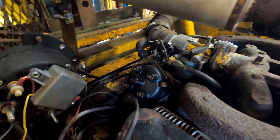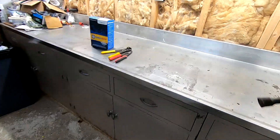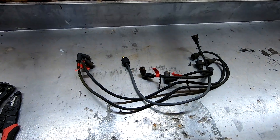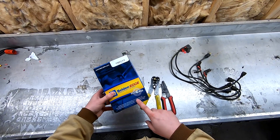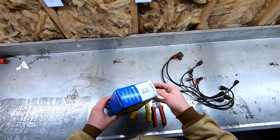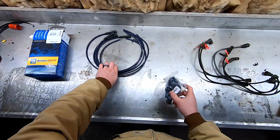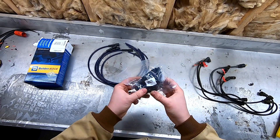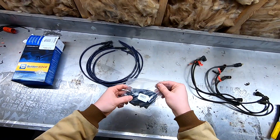Now that everything's unplugged, I can fish the wires out and take it back to the bench. So I went down to Nappa and picked up a set of spark plug wires. Make sure when you're buying your wires, you know how many wires you need. This is for a four-cylinder engine, therefore it's four plugs plus a coil wire. With your wires, you also do get a hardware kit.